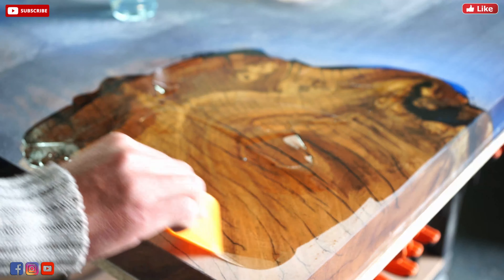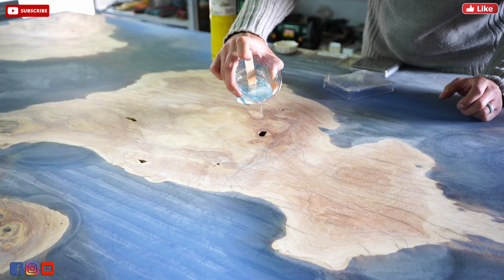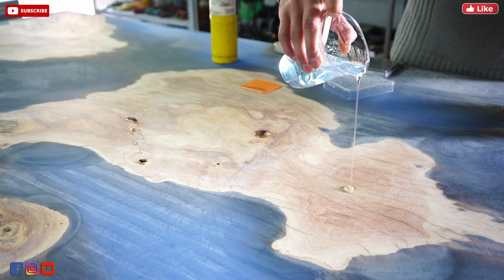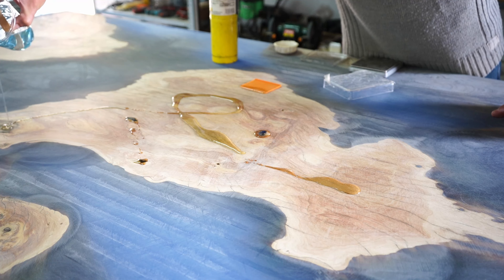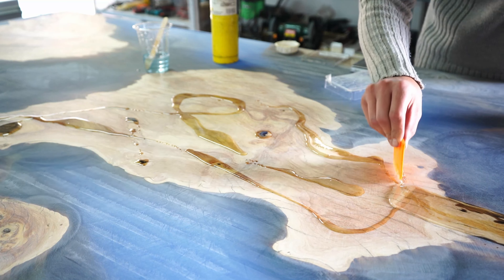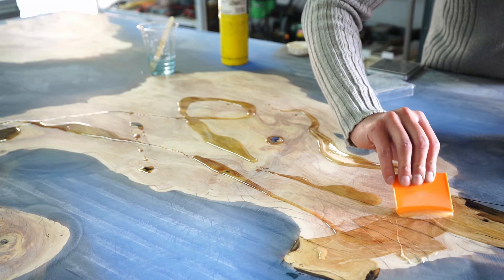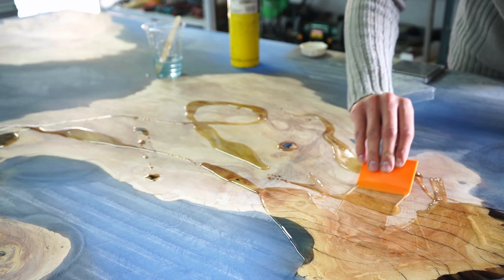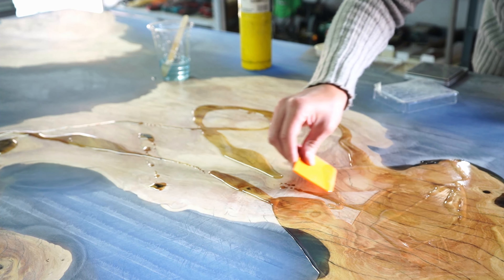This next step is quite crucial because you want to close all the small cracks, holes, and imperfections on both top and bottom. It's critical to finish the bottom of your table exactly the same as the top because clients pay premium prices and you don't want to deliver anything imperfect. I'm putting a very thick coat of epoxy on because I want it to penetrate into the wood. This will also help seal the wood long-term if the wood decides to shrink or expand in different climate situations.